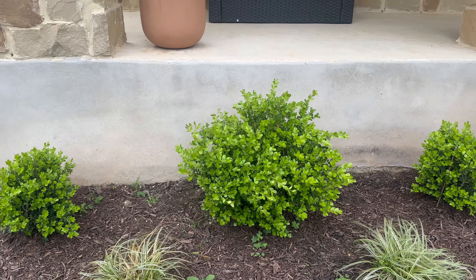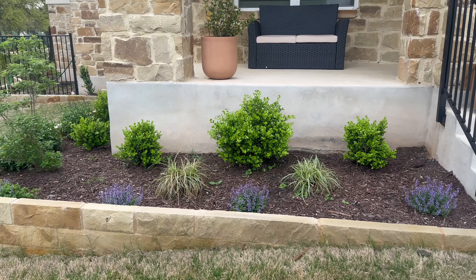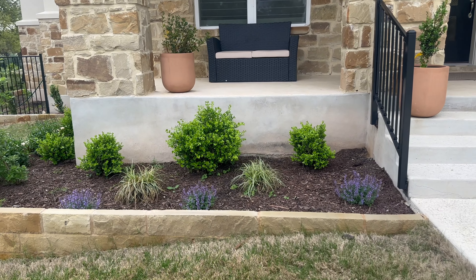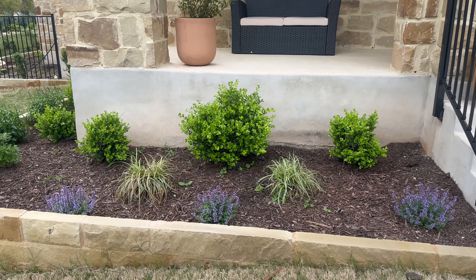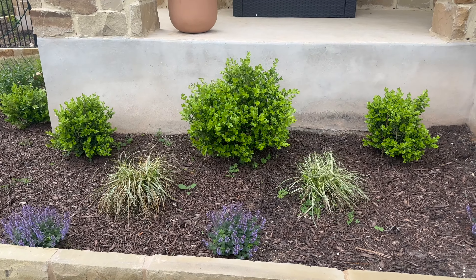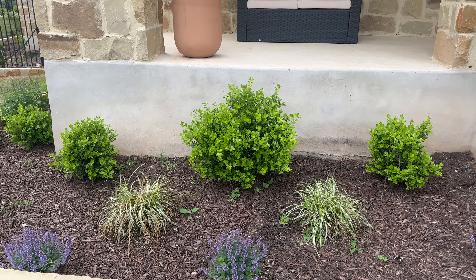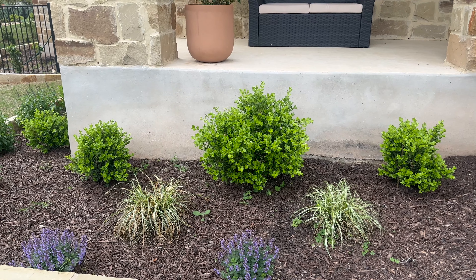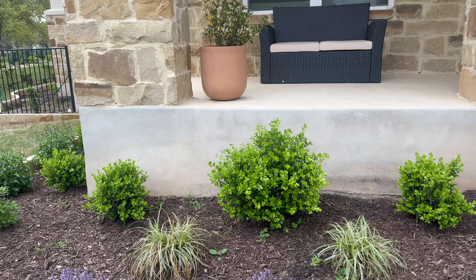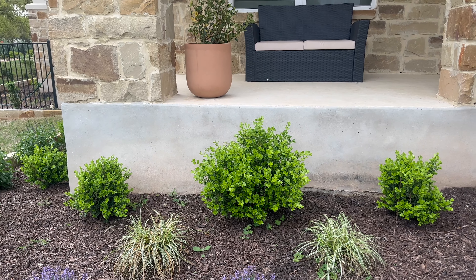There are more Japanese privets — they were planted also by the builder's landscaper, like the ones around the corner. The two on the sides died: the one on the left was choked out by the Bermuda, and when we dug out the one on the right to replace it, we noticed there was a huge boulder underneath it. Clearly it couldn't have had proper water drainage with a boulder of that size under the plant. So the two flanking ones are actually smaller because they are replacement plants for the two that died.